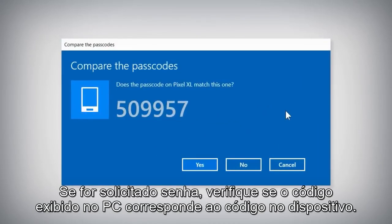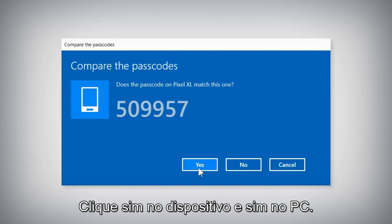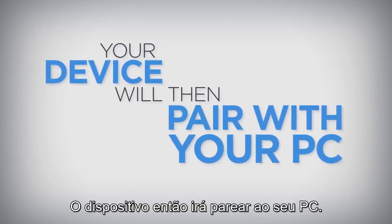If you are prompted to compare passcodes, make sure the code displayed on the PC matches the code on the device. Click Yes on the device and Yes on the PC. Your device will then pair with your PC.